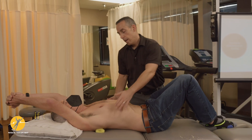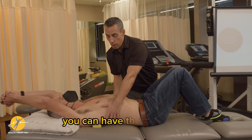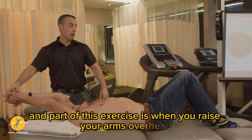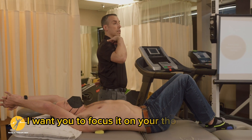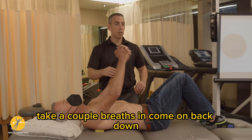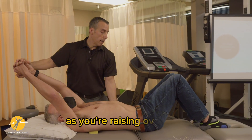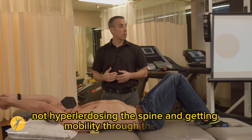They may end up shifting one way and closing down more on one side, so you can have them shift. Ask: can you breathe into my hand? Part of this exercise is when you raise your arms overhead, you're not going to arch your back — focus it on your thoracic spine. Take a couple of breaths in, come back down, reset, and visualize something functional as you're raising overhead, not hyper-lordosing the spine, getting mobility through the thorax.